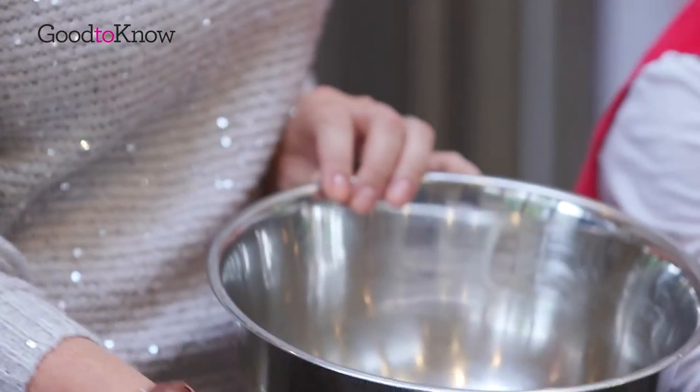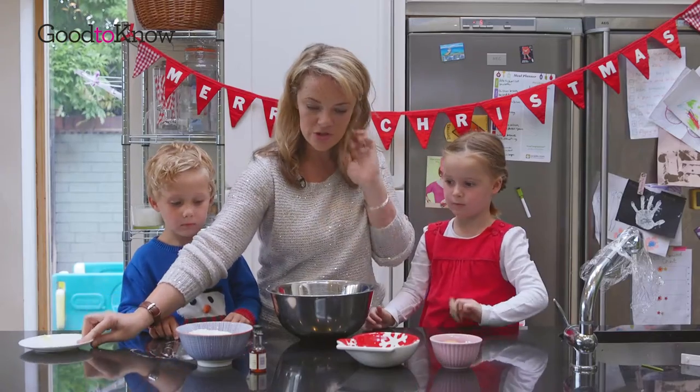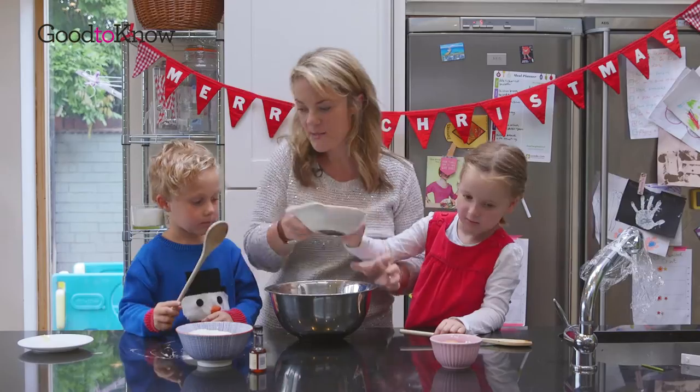First things first, we need to make the biscuit dough. So what is this? Butter! This is butter. Sorry George. And then we're going to add — what's this? Sugar. This is sugar. And we're going to mix this together.